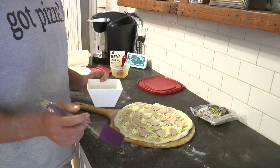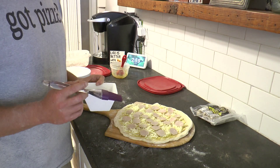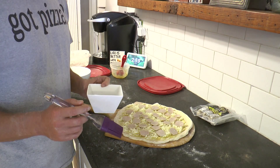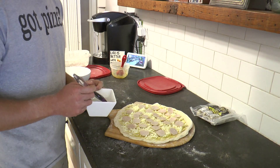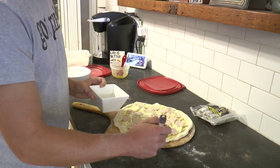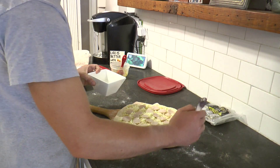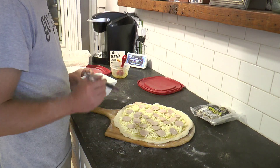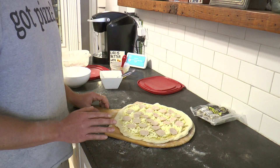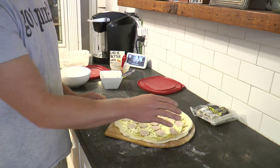Since this pizza is going to have a pretzel crust, I made a water and baking soda mixture to brush along the edge of the crust. This is going to give it that nice brine taste of a pretzel. This mixture is a half a cup of water and an eighth a cup of baking soda. Just lightly brush this on — we don't want to get the peel too wet because then the dough could stick. This pizza is ready to go in the oven. I'm going to cook it for eight minutes. At the four-minute mark, I'm going to take it out and brush the crust with egg wash and then put coarse salt on that egg wash.